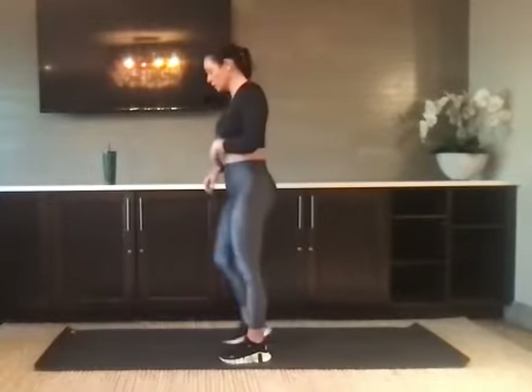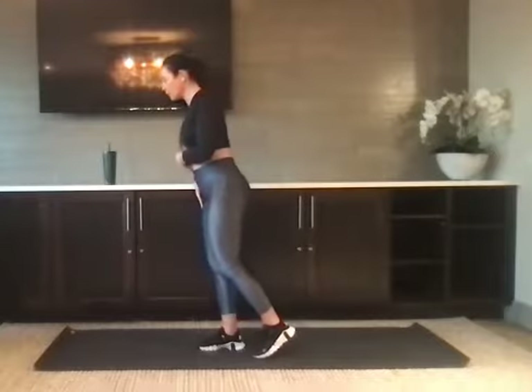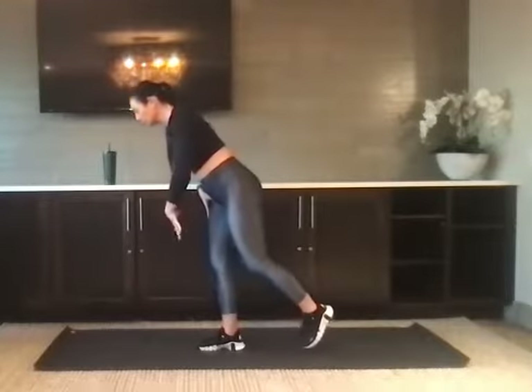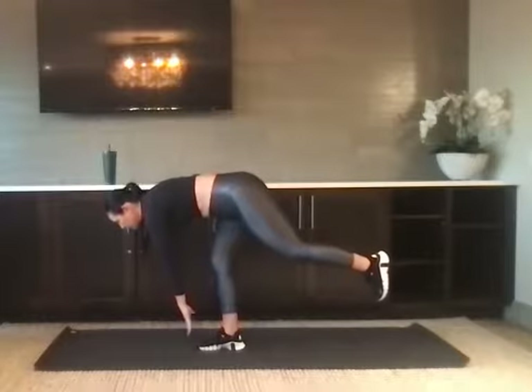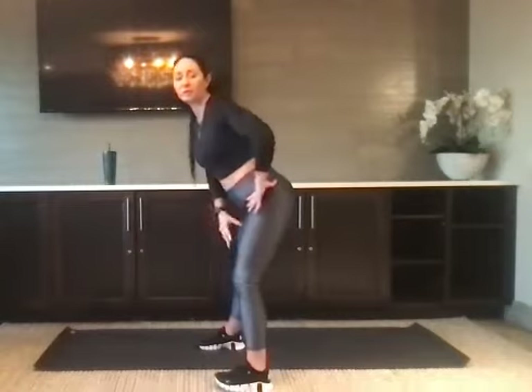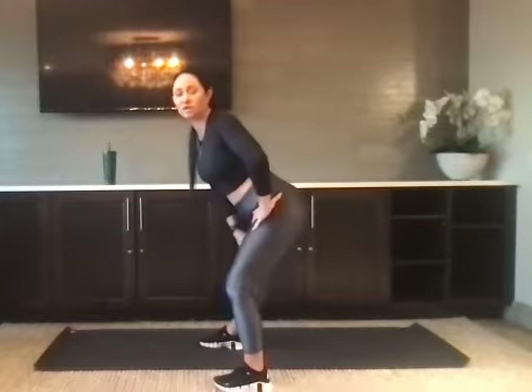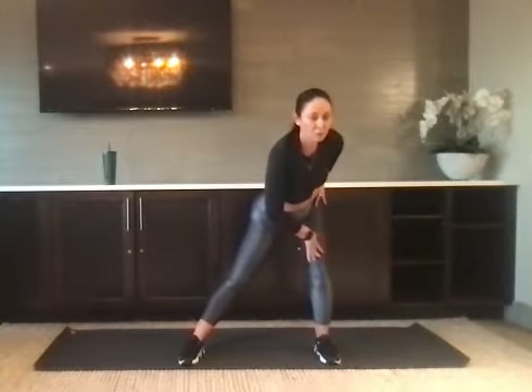We're going to wake up our core and practice some balance. On the right leg, I want you to put all of your weight. You're going to reach the left hand down for that right foot. Take your time. Go slow. And then stand tall. We're going to step the left foot out and take it into a lunge and turn on that right inner thigh.